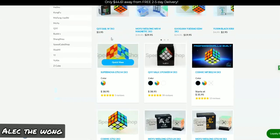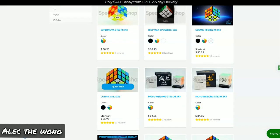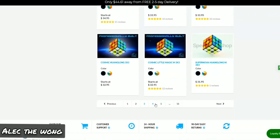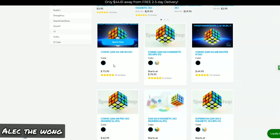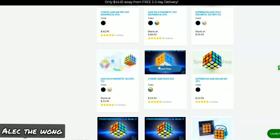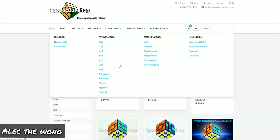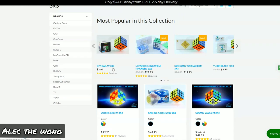SpeedCubeShop obviously has their Supernova cubes on top because those things are pretty expensive. The Cosmic MF3RS2M is actually a really nice option — it's pretty cheap as far as Cosmic cubes go. The Cosmic GTS2 is also a really nice option. The Cosmic GAN Air SM is literally almost $80 but it's top of the line. The GAN 354 is also a good option if you have smaller hands. You can get a GTS3M for $40, and those are some of the best cubes you can buy for that price point.